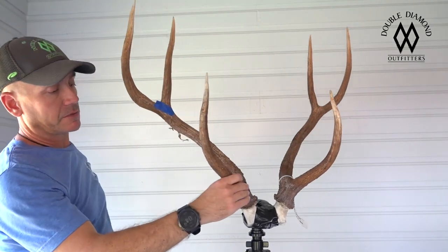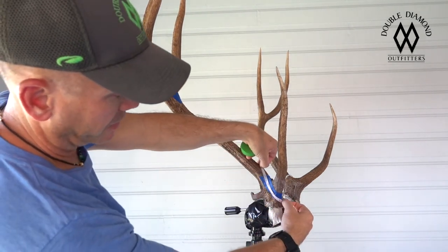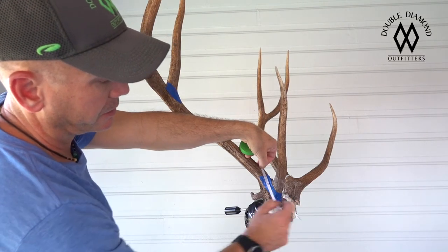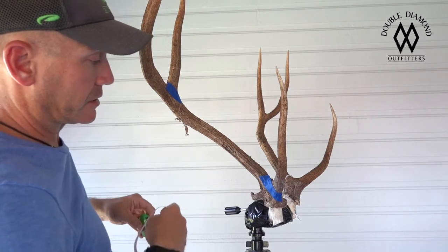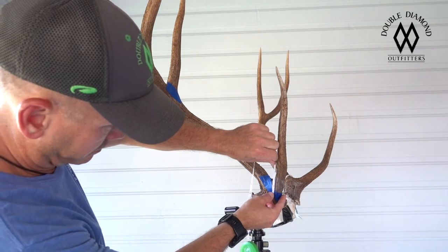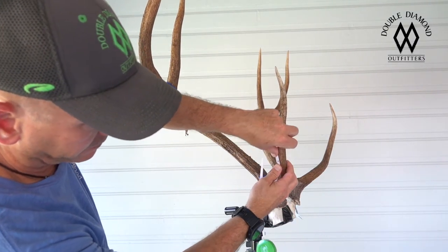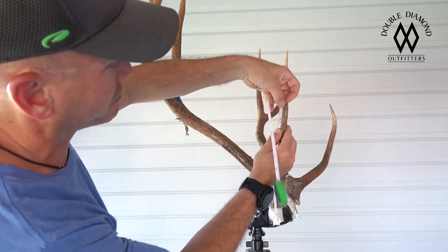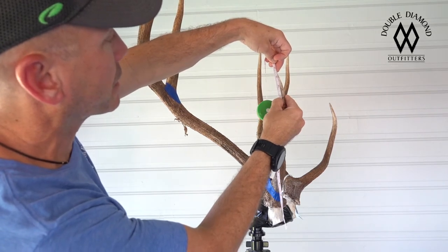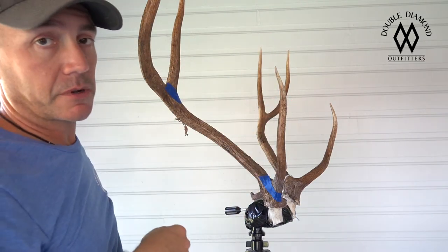Same deal on the eye guard or brow tine. You lay your tape main beam to main beam, and where the brow tine or eye guard intersects it, you make a mark. It would be nice to have an extra set of hands when you're doing this — it gets a little cumbersome. You put your tape on that mark and then walk it up. He's 14 and a quarter — a phenomenal eye guard.